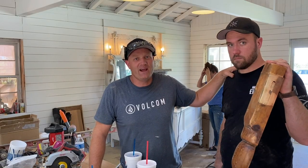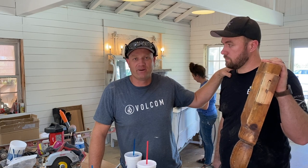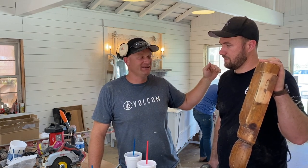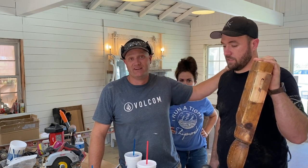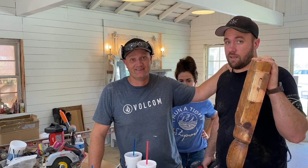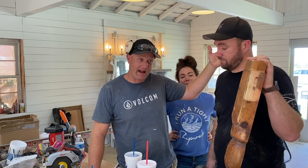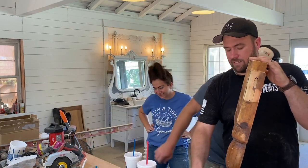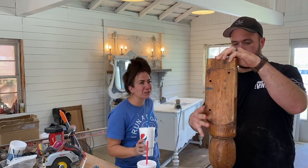Mariah told us this morning she was sending us a package up here today. Turns out Ty flew up and surprised us and he's going to be helping me until Friday — I am super stoked. This is some super good help right here. I was expecting cookies in the package and I got Ty. Mariah said we'd have to return him on Friday. Return to sender!